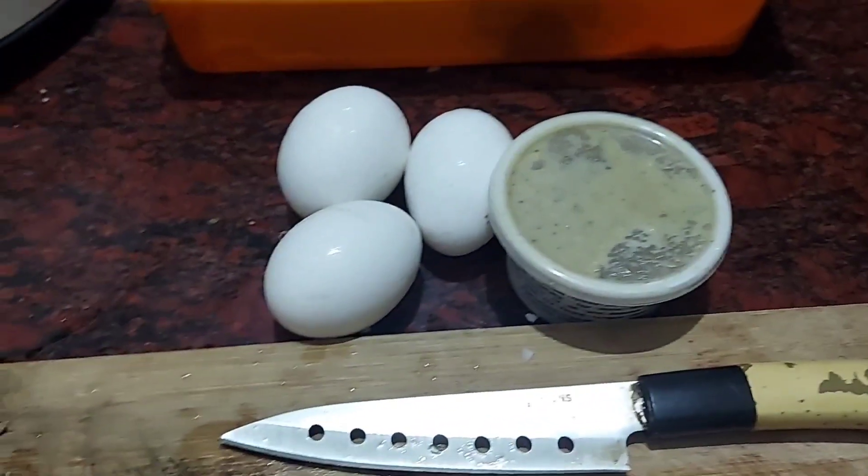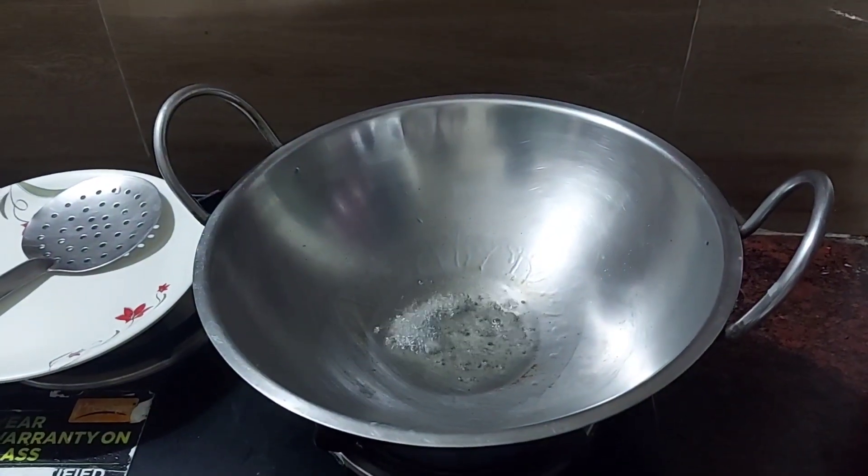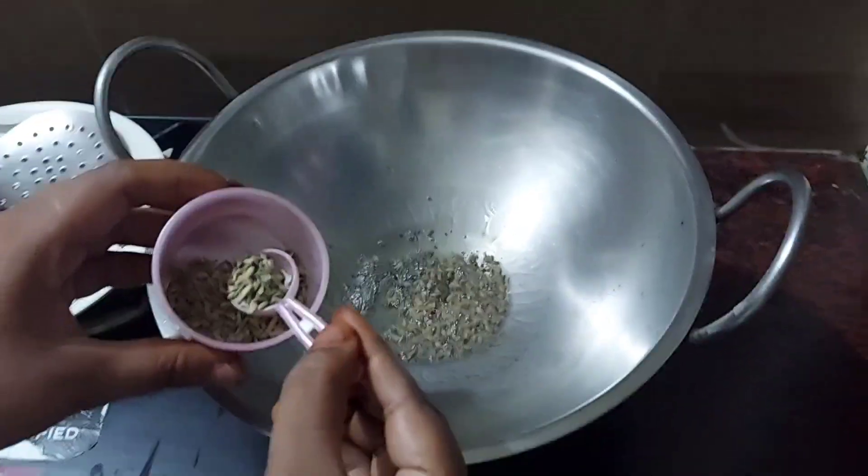Now let's add the masala. Add the masala. Add a little Ermine, a little bit.